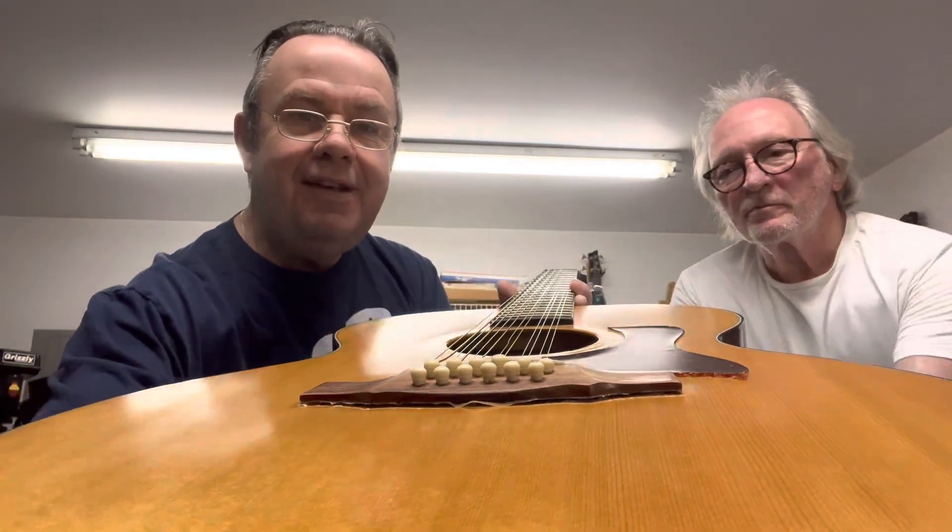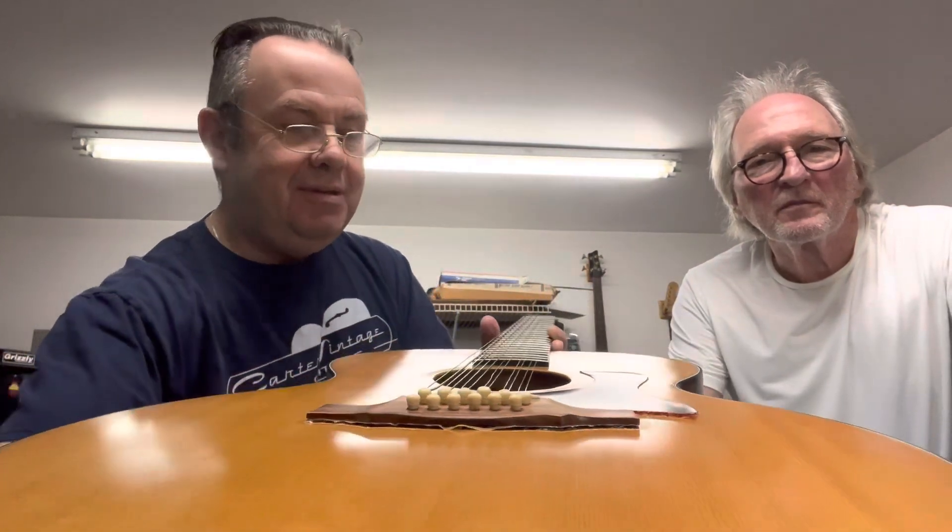Welcome to another edition of TK's Guitar Tips. I'm with the esteemed luthier, guitar builder, and guitar technician Mr. Tom Keckler. This morning we're talking about this Taylor 12-string, which has got a couple of issues. One thing that does affect acoustic guitars is a lifting bridge — you can see it's beginning to lift off there. There's been an attempted repair with super glue, and the same for the pickguard. So, why does a bridge begin to lift off?